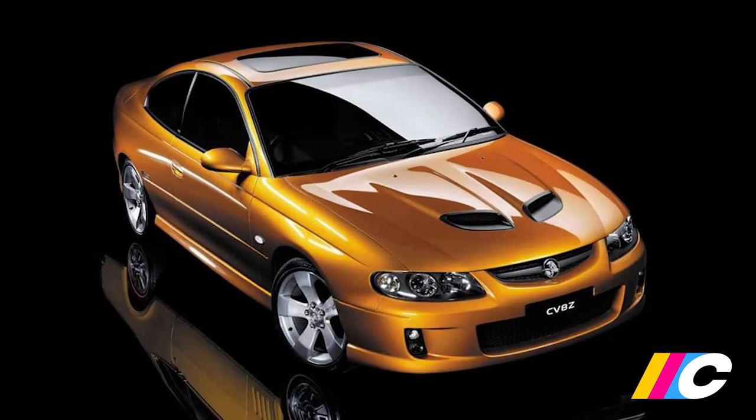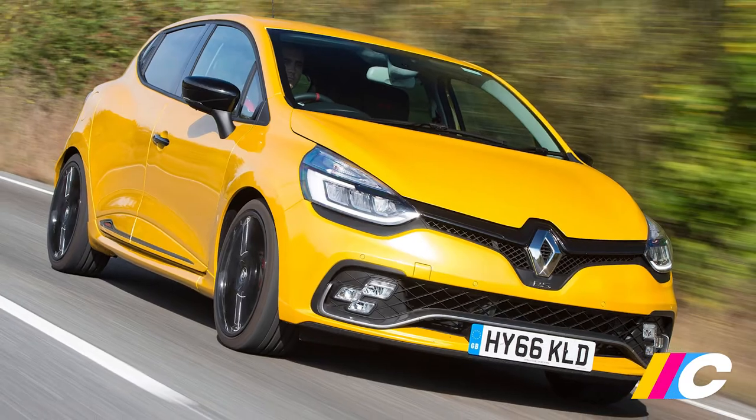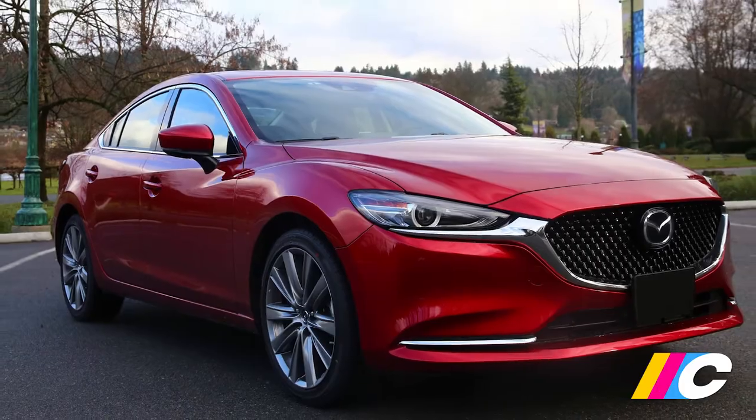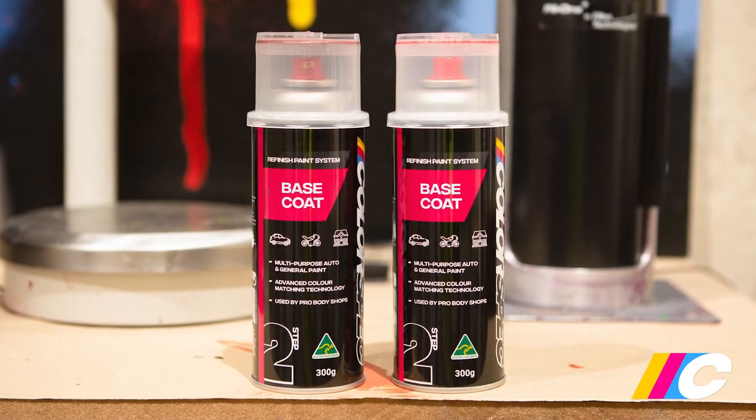So what is a multi-layer pearl? It's a paint system used on numerous modern vehicles — it's what gives them their very distinctive look. The popular Mazda Soul Red is one of the more common examples.